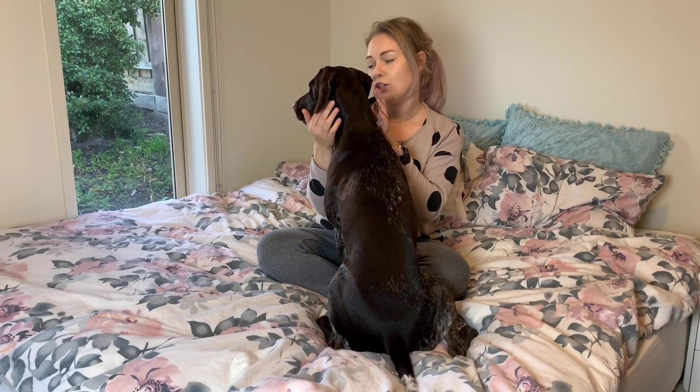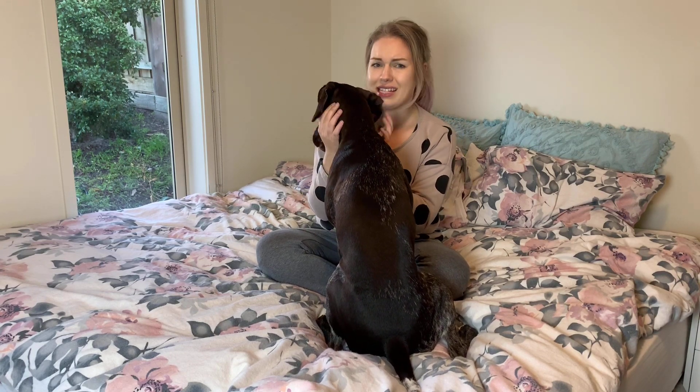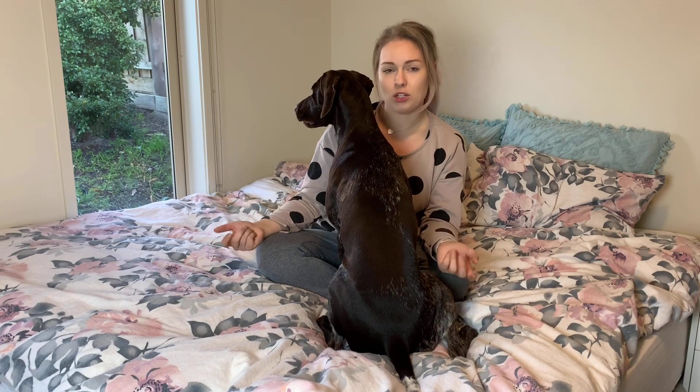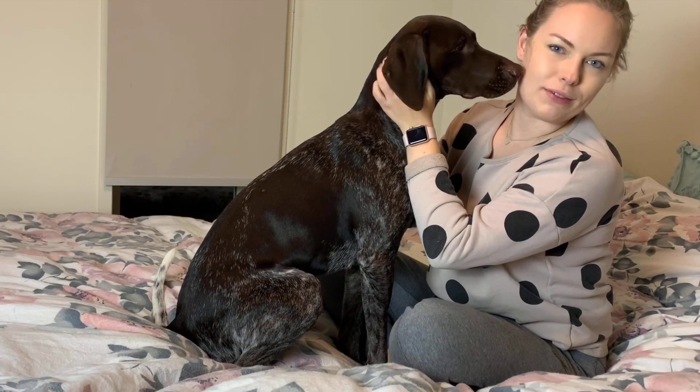So without further ado, I'm going to show you how I give Mischa a massage and I will talk you through it as well. This is an exercise or something that we do to build our relationship, so it's based on consent. If she doesn't consent to me doing something, I'm not going to do it. And so that means if she's more comfortable sitting up, then I work with that.